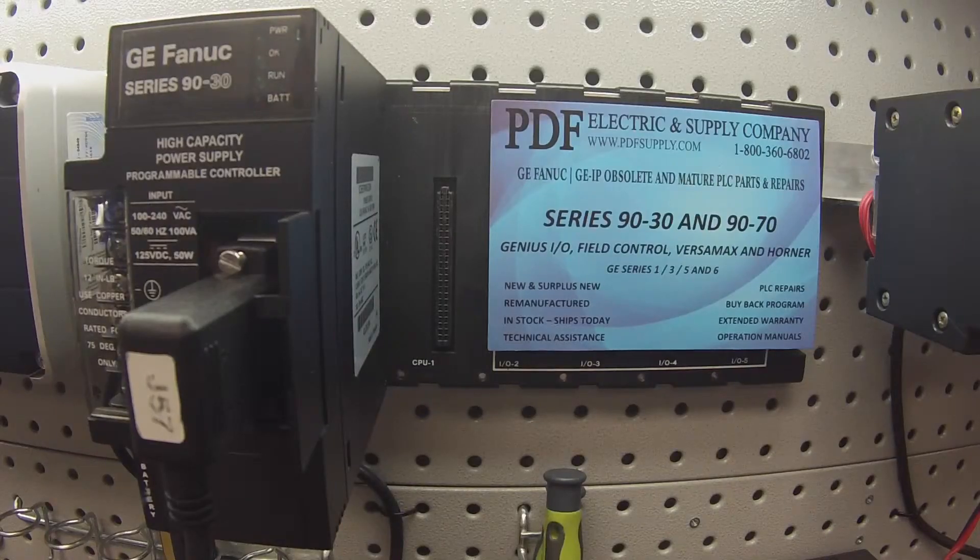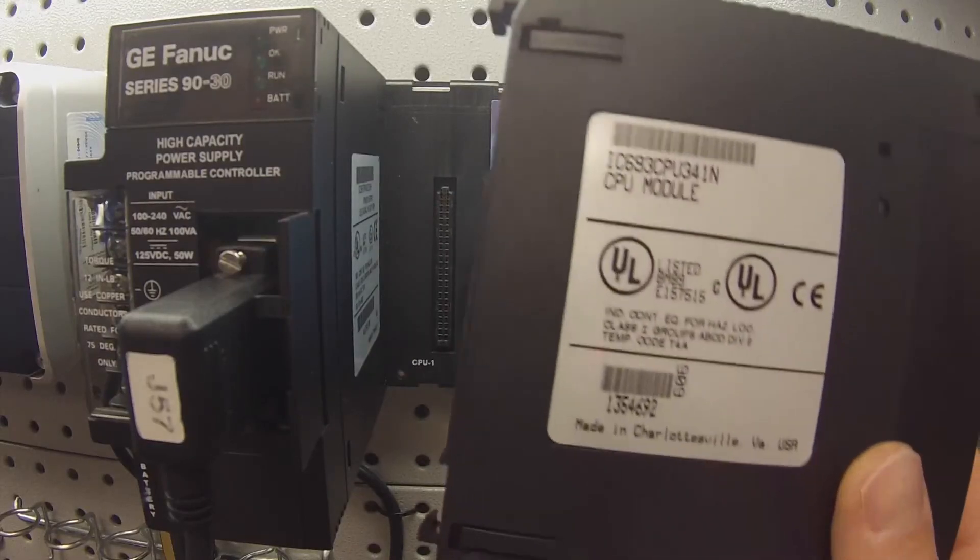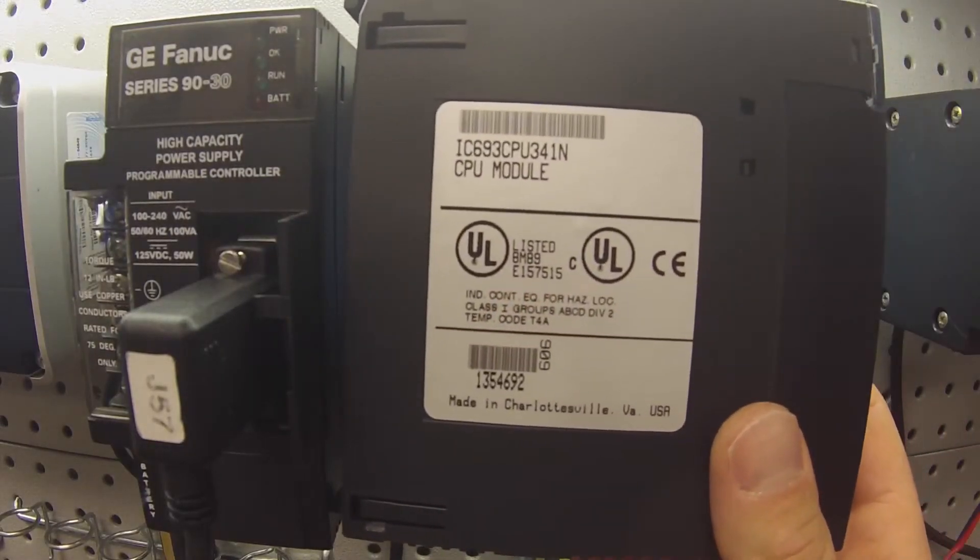Hello and welcome to PDFsupply.com. Today we're going to be testing a 90-30 processor, or CPU341. I have a specific part number here: IC693CPU341.